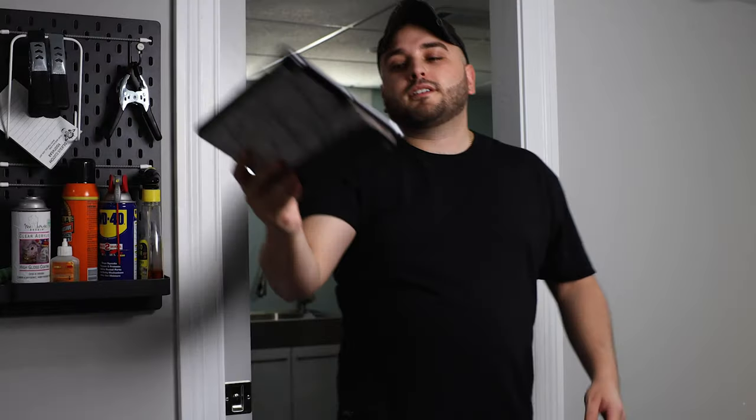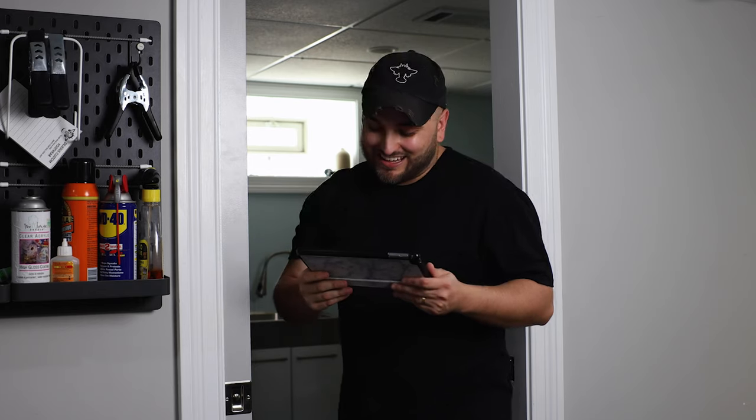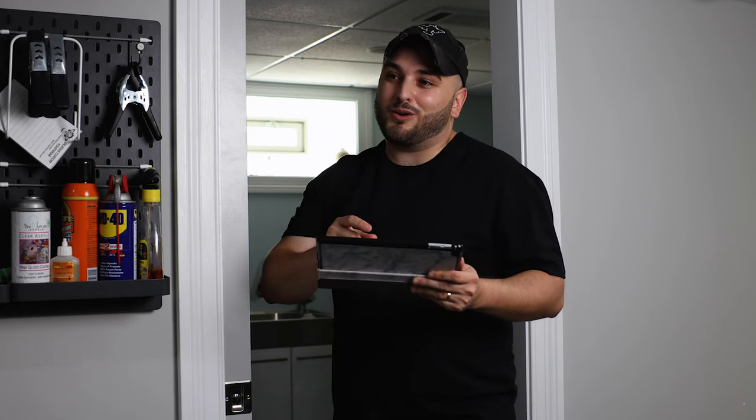Hey Dylan! Oh hey, what's up man? I actually just wrapped up all the mock-ups that we talked about. I made sure to include everything that you mentioned and I got a really good feeling you're gonna like these. Here, take a look. Whoo wee, dang, these are sweet man! Those bottom ones right there, that is exactly what I was looking for.